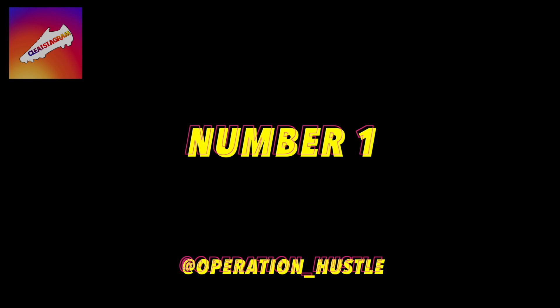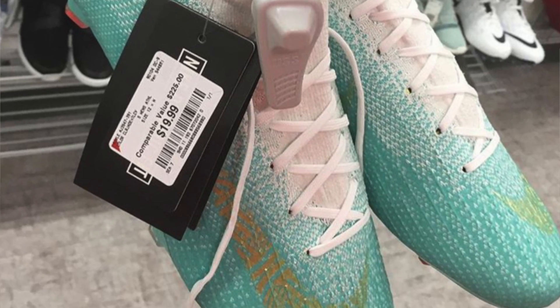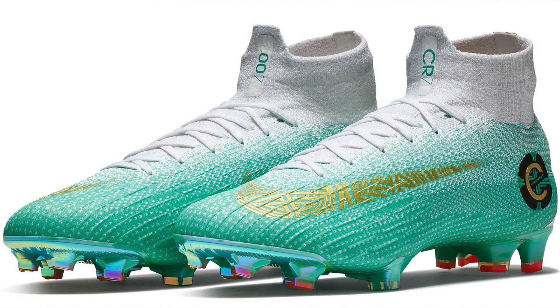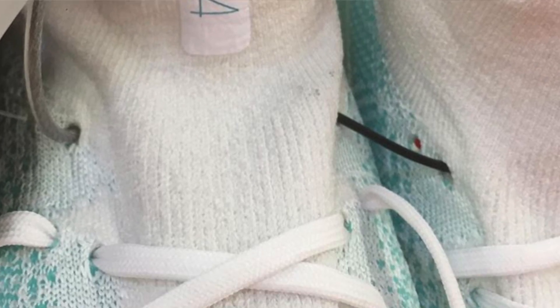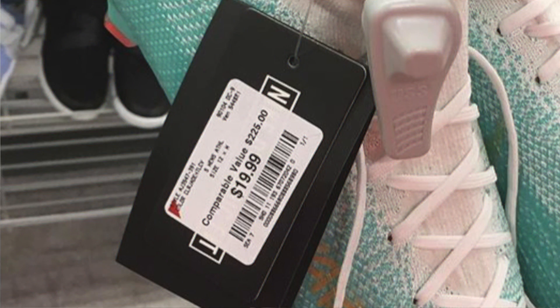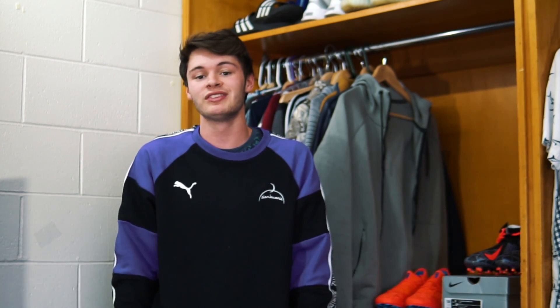At number one, we have Operation Hustle. This person managed to find a limited CR7 release with only 154 pairs worldwide. This particular colorway dropped over the World Cup after CR7 became the highest scorer in Europe after 154 games. There are 154 pairs in the world — he got them for $19.99, and if you look on eBay they're not just listed, they're selling for upwards of $1,300. That is without a doubt the best find I've ever seen by far, and I'm pretty jealous of it.